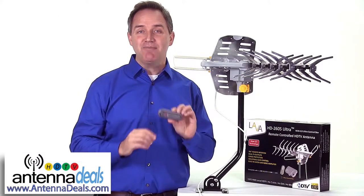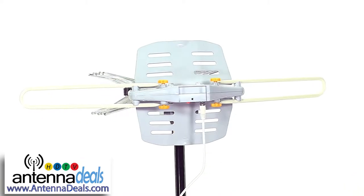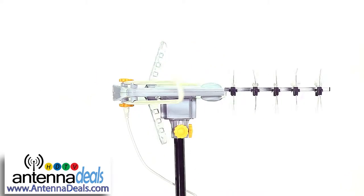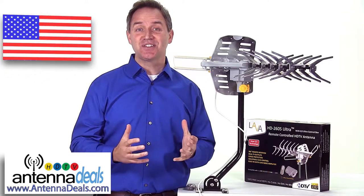It has a remote control and motor allowing the antenna to rotate a full 360 degrees to seek out the best possible signals. It can support multiple TV sets and works in the USA and Canada.